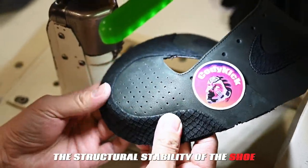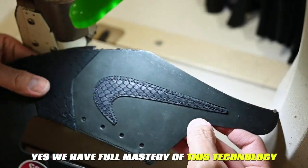This contributes to enhancing the structural stability of the shoe. We have full mastery of this technology.